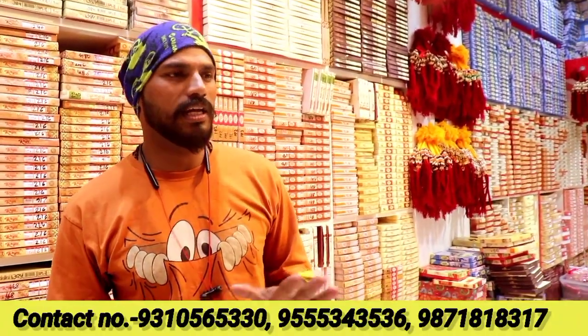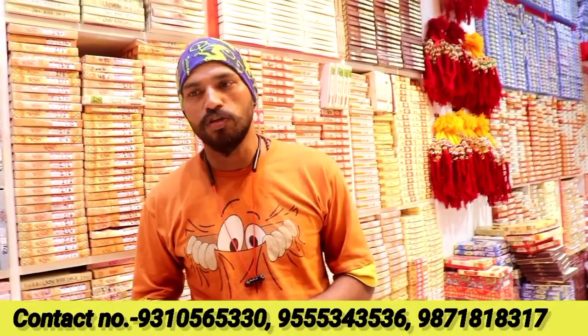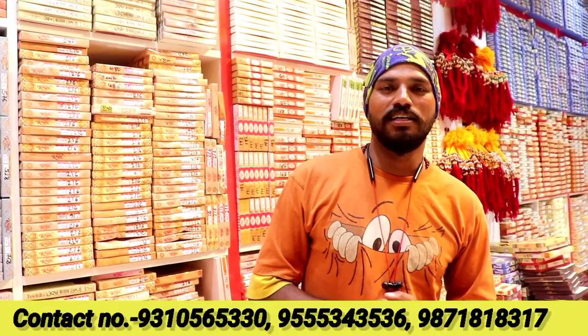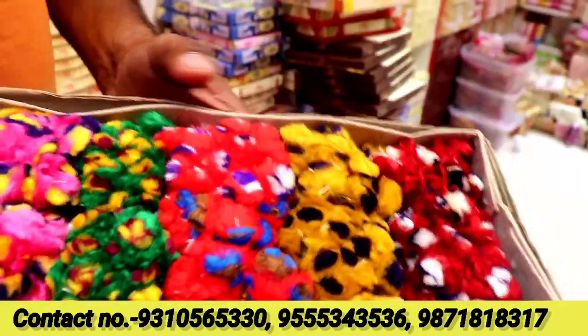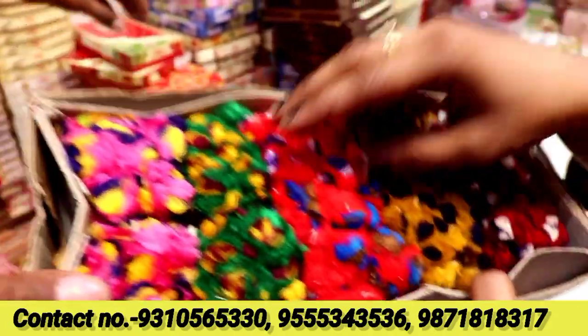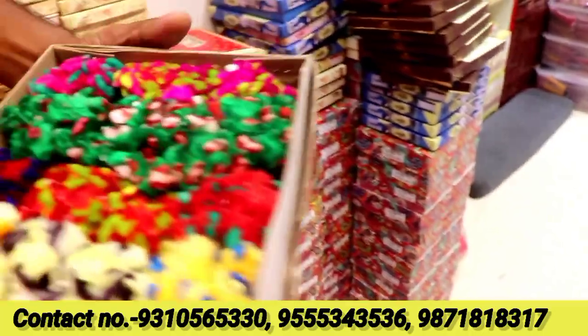You will get all kinds of varieties. It's our own varieties — my manufacturing is our own. The prices are the best. Starting price is from 20 rupees. This is just the starting rate.